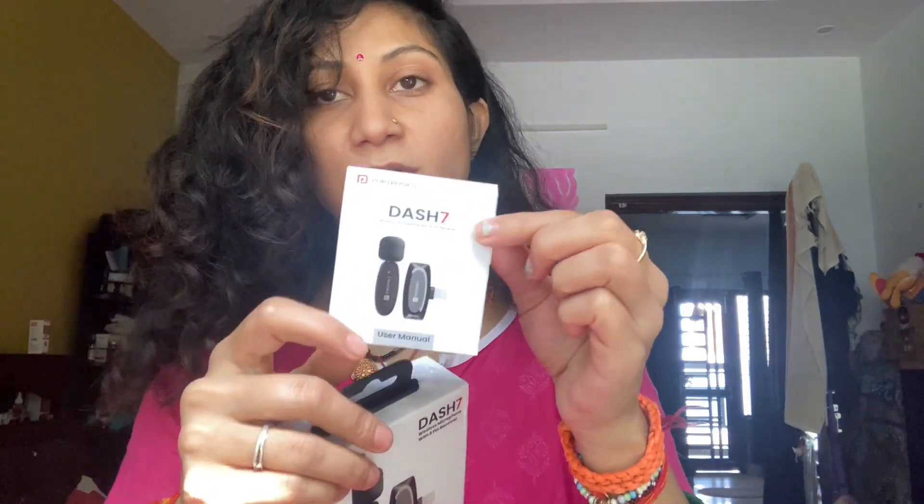This is the user manual included with the package. Along with this, we have a charger cable — without adapter, it's a cable only. We have charged this mic, and the receiver is charged via the mobile. It also comes with a warranty card.